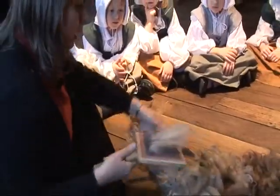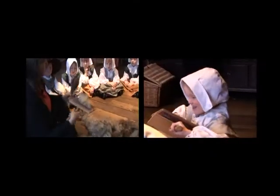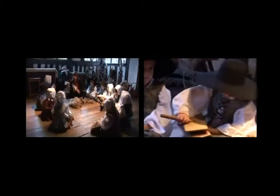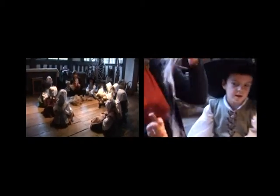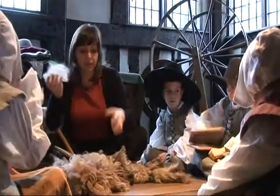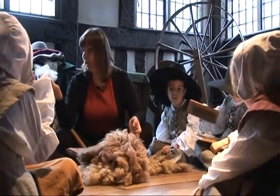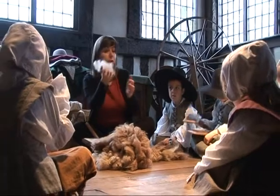Put the wool on it and then you have to brush it. Now let's see who's strong here. Carding was the job of all girls in the house and you had to do it really, really well. Can you tell the difference between this and this? Yeah, that one's cleaner now — it looks clean, there's no knots in it. It's soft.